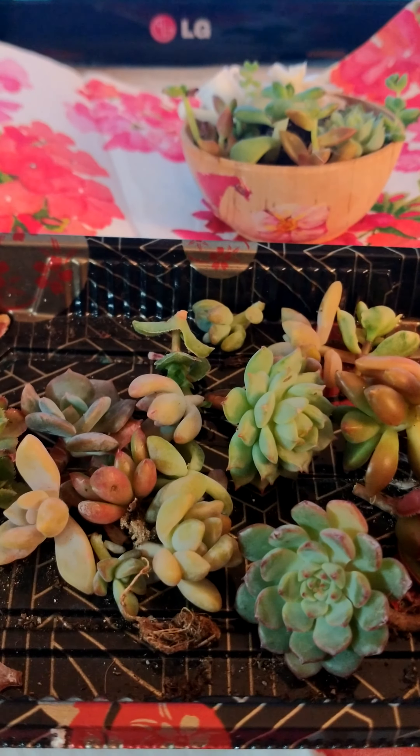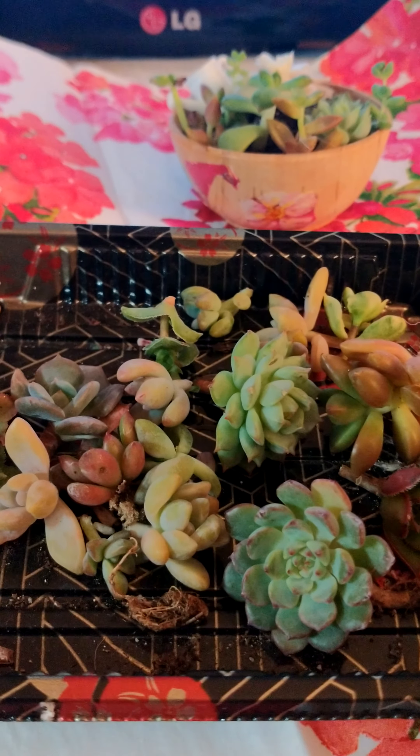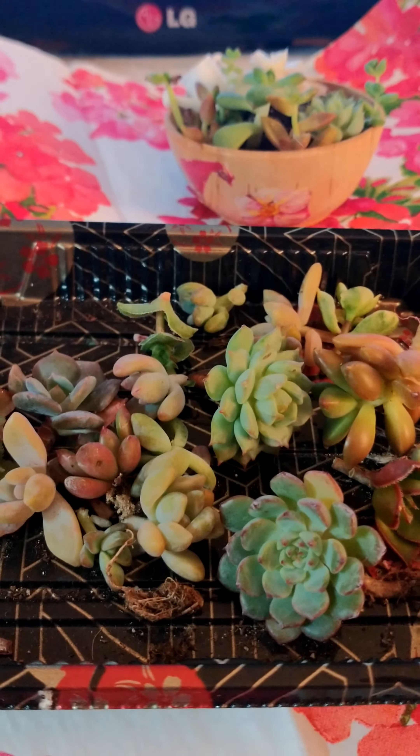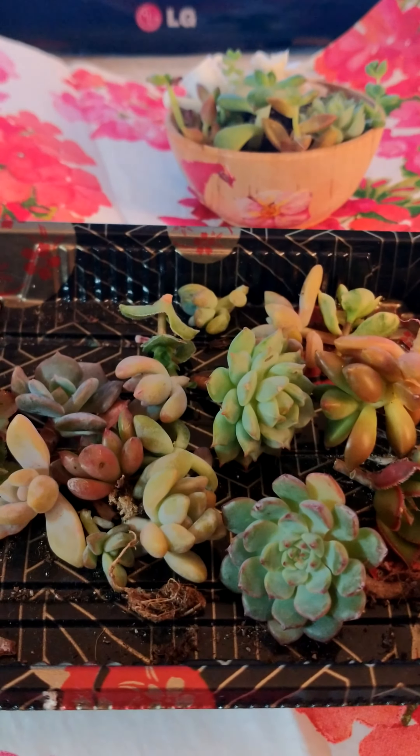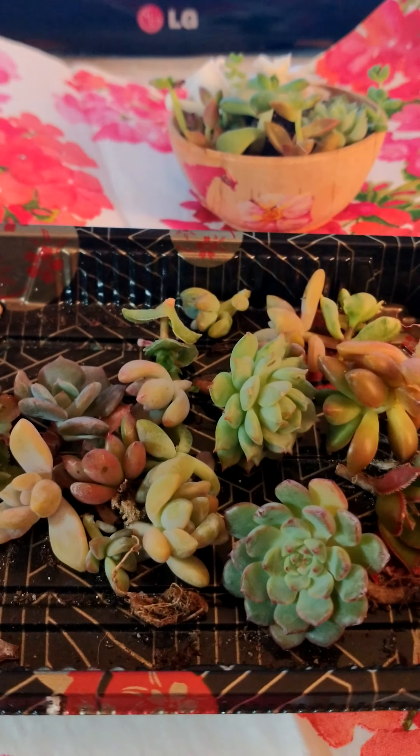Let's talk about pests. Mealybugs and aphids are the most common pests. Both are easily removed with mild soapy water or you could use alcohol. Spray the plants daily until the bugs are gone.